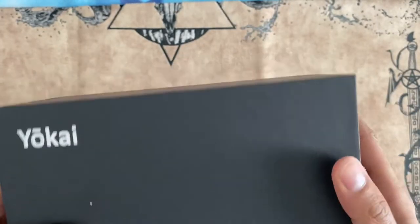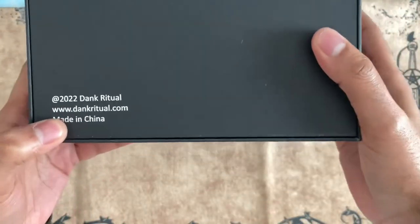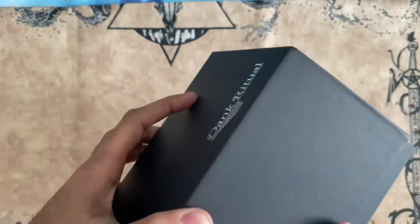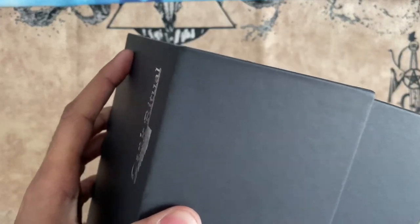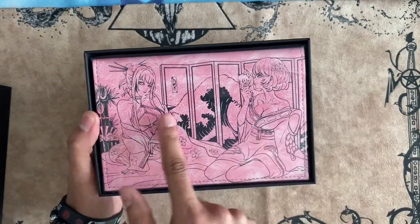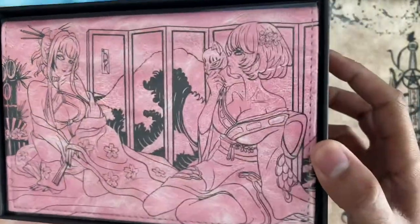I do like the packaging it came in. I like the box. It says Yo-Kai, Dank Ritual, DankRitual.com, Made in China. This will be a pain to open — oh my, it's very tight. But as you can see right there, these are the Yo-Kai. It's a lovely, beautiful design.